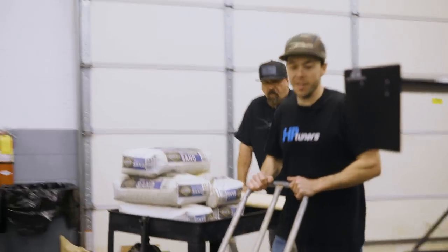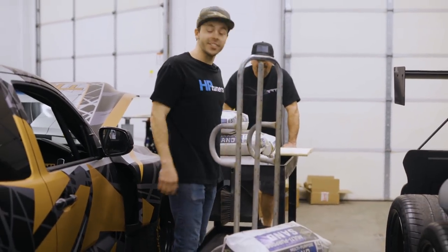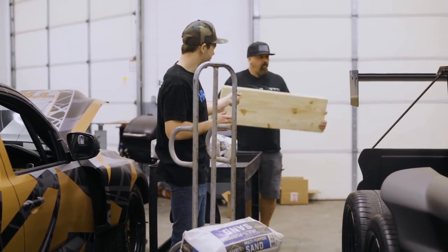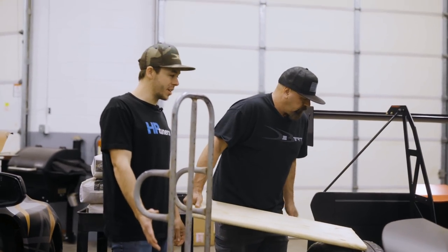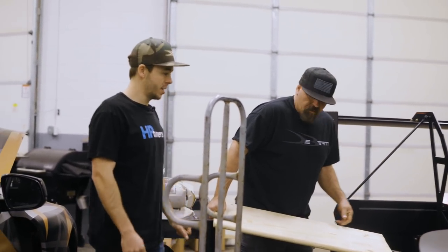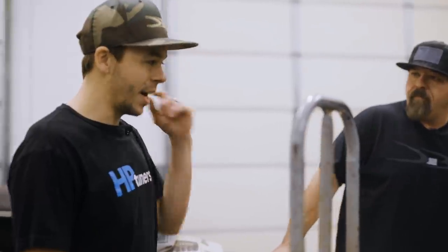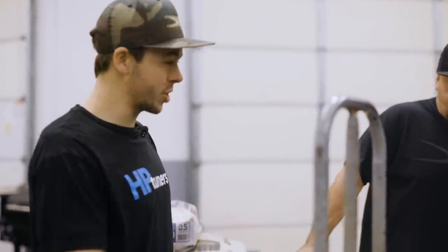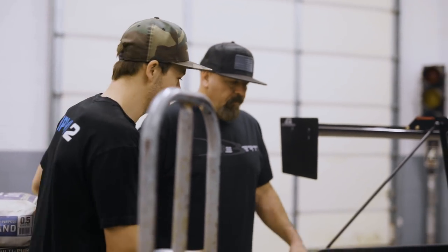So what we have is 500 pounds of multi-purpose sand. We're going to set this board that we pre-cut and we're going to find out if the weight is actually going to fix the truck or not. If it does, we're going to figure out maybe some type of lead or a high-density material we could add back here. We'll put these on, go outside, and do a burnout and see what happens.